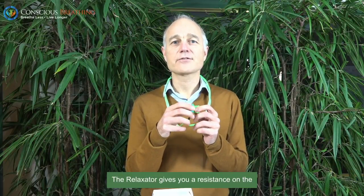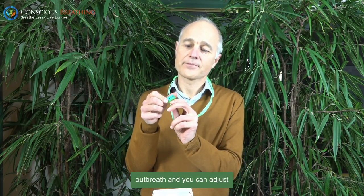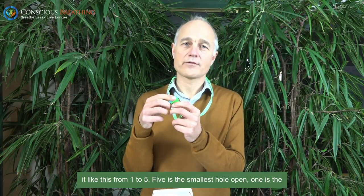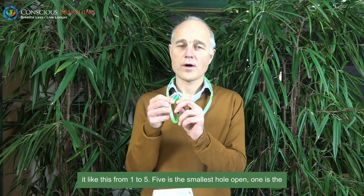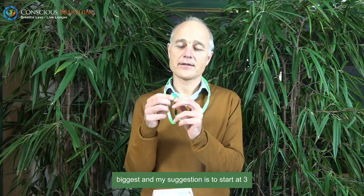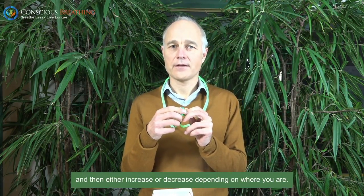The Relaxator gives you a resistance on the outbreath, and you can adjust it like this from one to five. Five is the smallest hole open, one is the biggest. My suggestion is to start at three and then either increase or decrease depending on where you are.